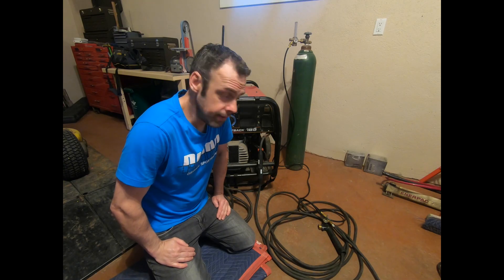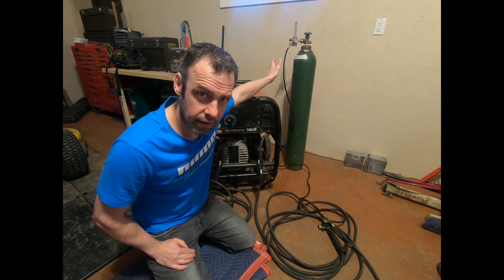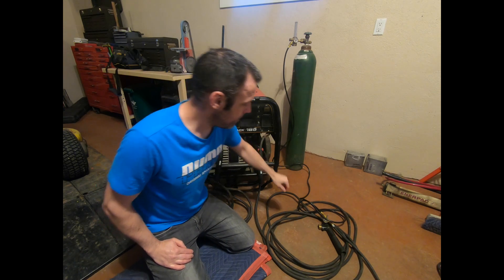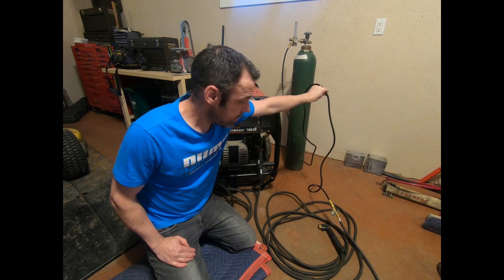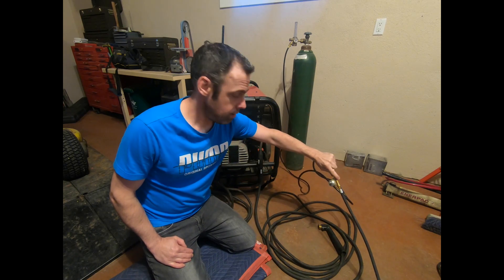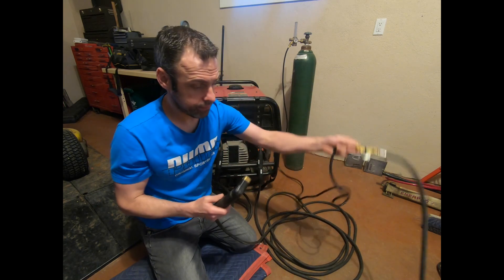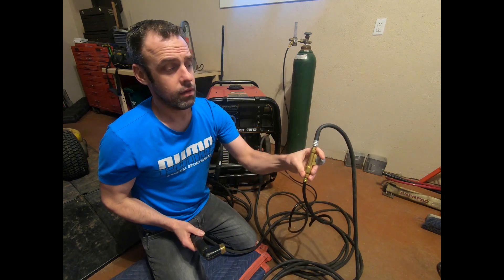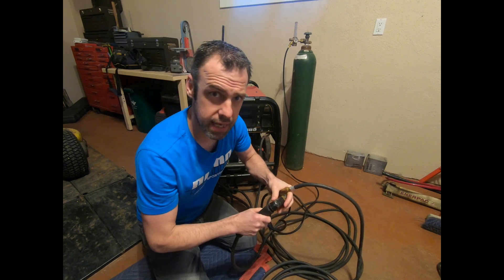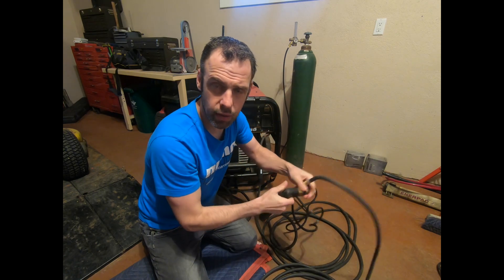So here we are, back at the welder. Elephant in the room — unsecured gas bottle, not a really great idea. I don't really have anywhere to secure it right now, so we're just going to be careful. We have our regulator on top of the bottle, gas line coming out of the regulator going to our adapter block. Then we have our stinger or electrode holder. There's the quarter-inch bolt — we take our stinger electrode holder, loosen it as much as we can, then tighten it until they're really, really well connected.